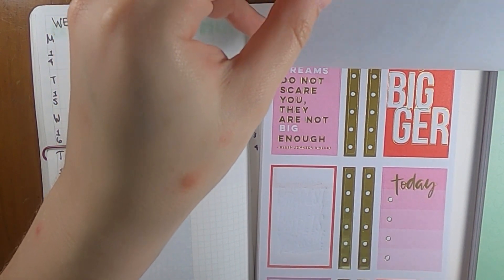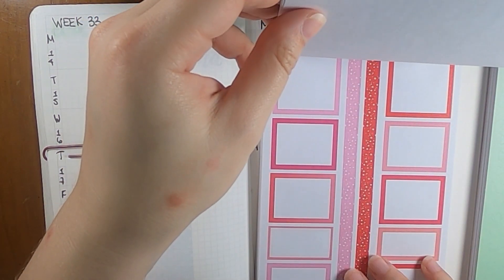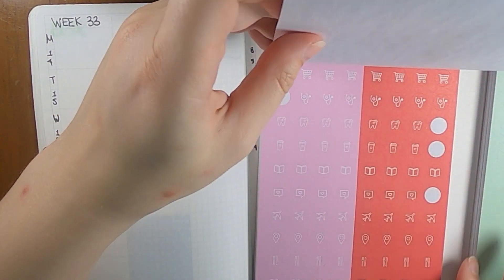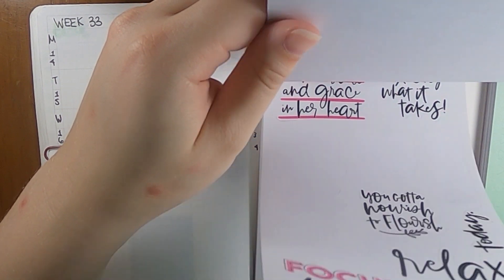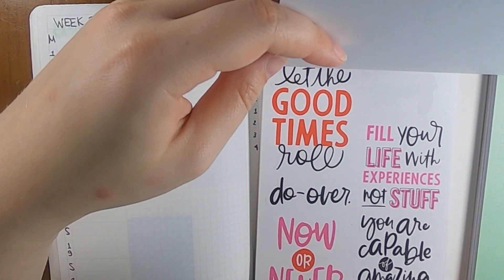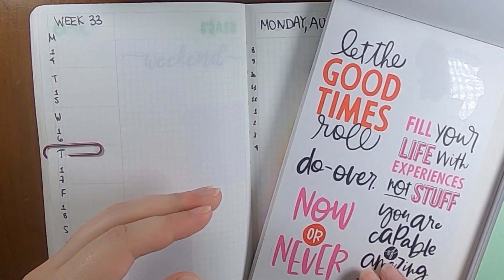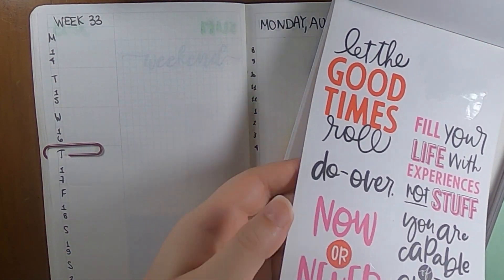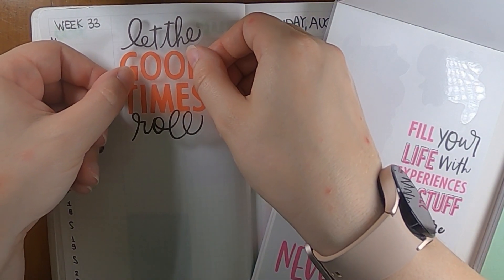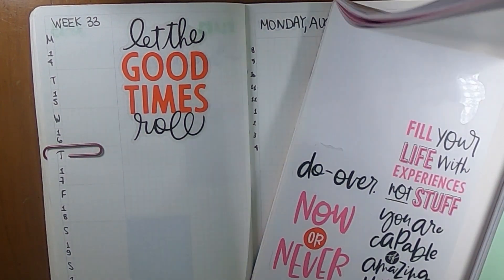I am going to probably mix in some gold foil as I go. I think that might be fun to do. A lot of these there's like two pages per thing, so I might also kind of mix that stuff in as we go. Maybe I'm going to use this 'let the good times roll' over here. I feel like that might be kind of cute and fun for this week. It's obviously wider than a standard box, but I think I can make that work out just fine.